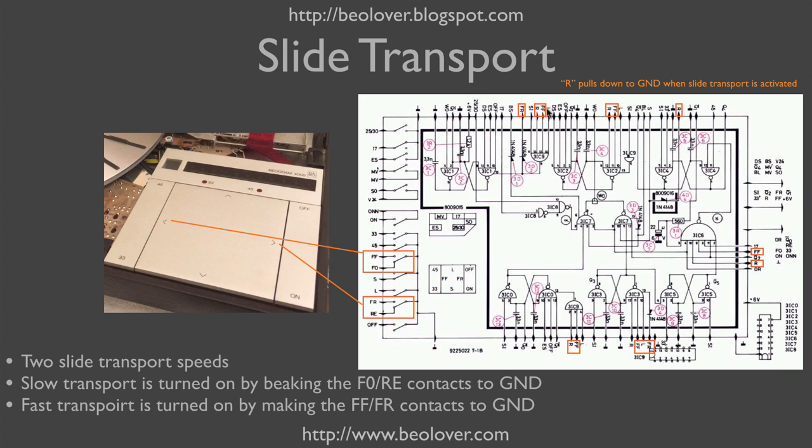You see here the inputs from the switches to the flip-flops that make up the control logic system. There is also an input called R that is related to the slide transport. R is generated through two additional gates shown on the other circuit diagram. R pulls down to ground whenever any of the slide transport functions is activated, and can be used in the flip-flop inputs to prevent things like lowering the tonearm while the slide transport is on.